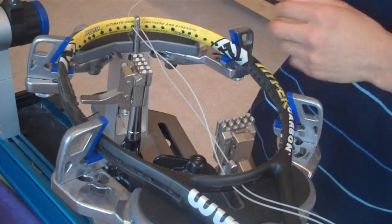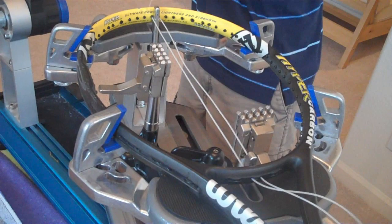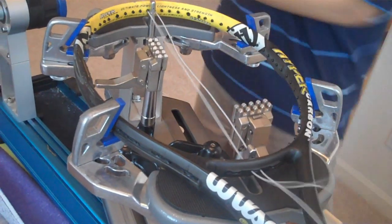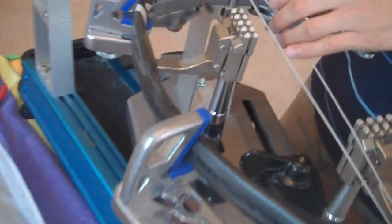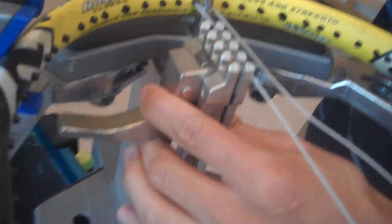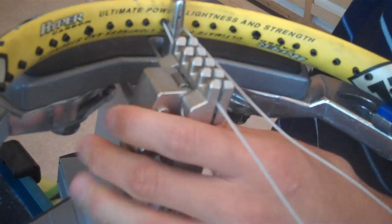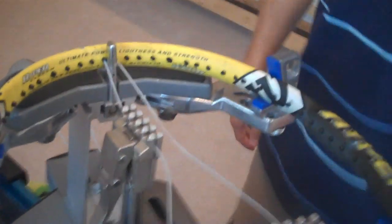Once the string is measured for this half of the racket, pull the remaining string through to save it for later. When you have it pulled all the way through, use your clamp to clip it in place so it doesn't move, and then you're ready to start tensioning each individual main.